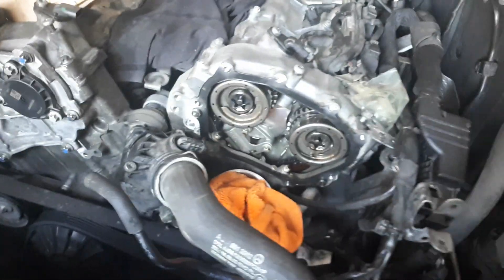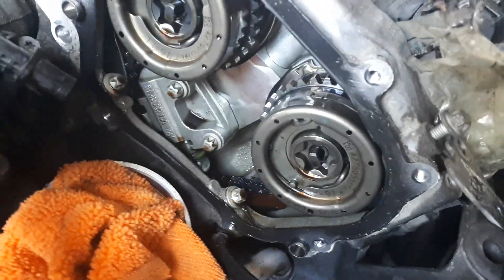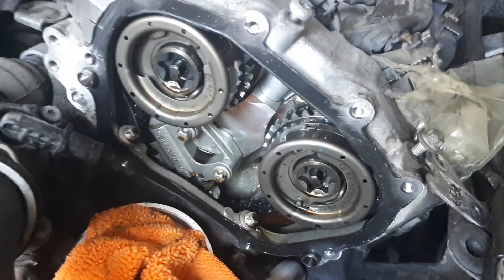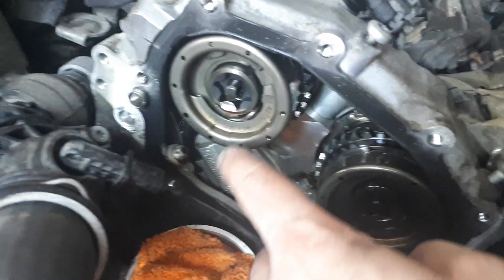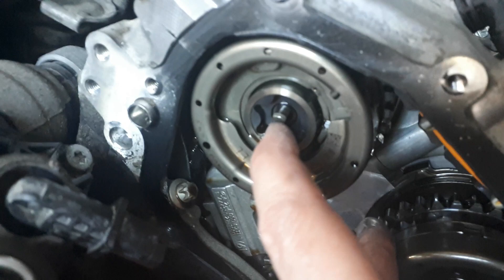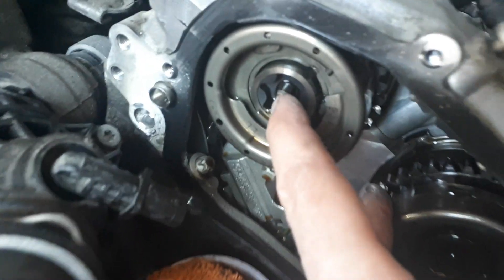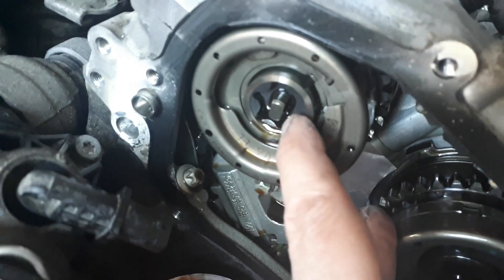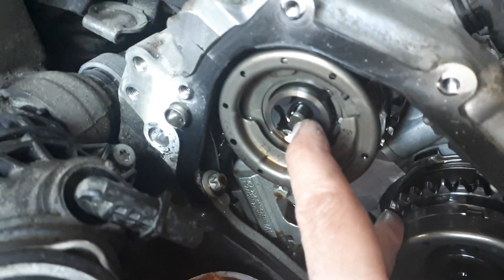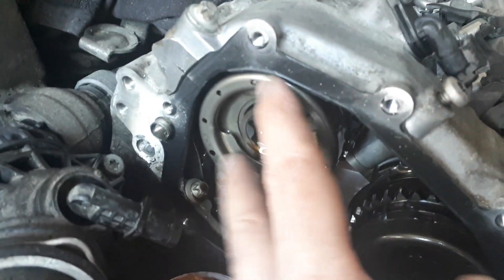The reason for this video is because I haven't seen anybody explain the relationship of the cam solenoids and what happens over here. So when the solenoid pin pushes out, you're essentially moving this center pin here which controls the oil flow to the cam phaser.